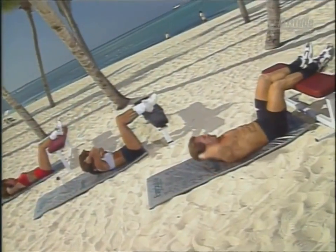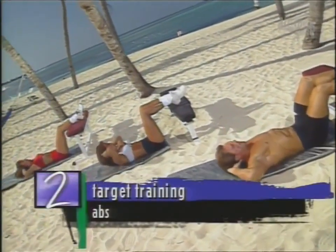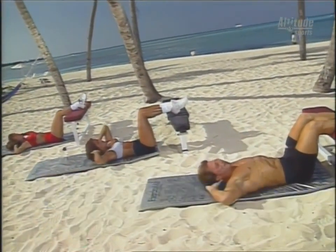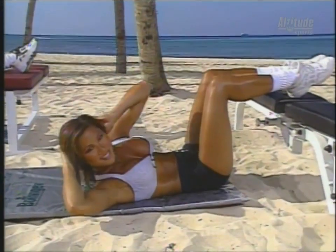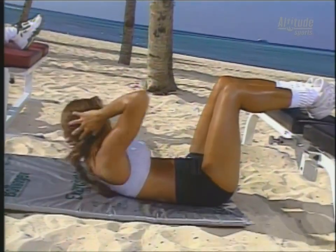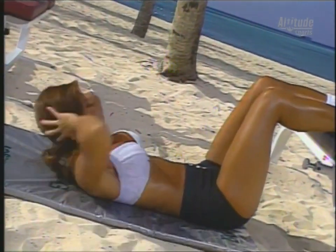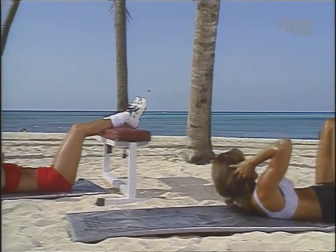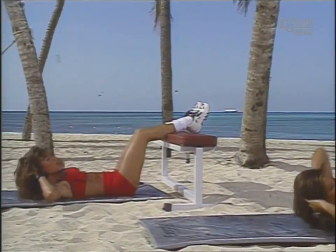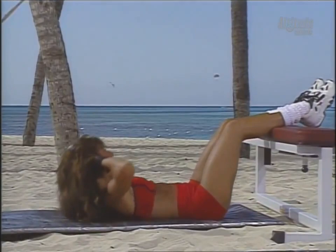Up, let's do ten more, count them down, make these count. Notice our shoulder blades are staying up the entire time. Remember to breathe. Shoulders leading, elbows open, good. Last five, four, three, and one.